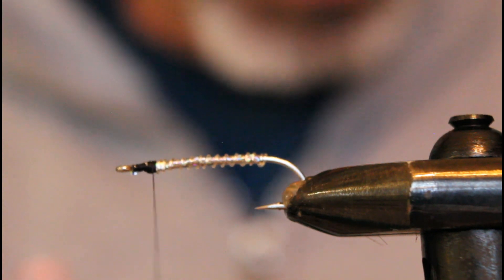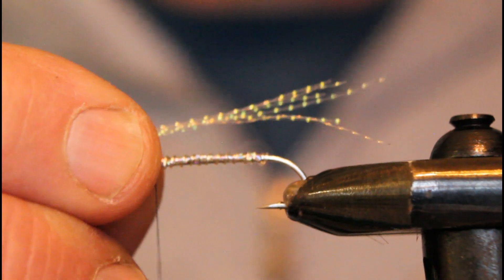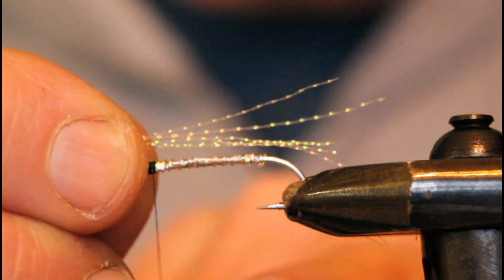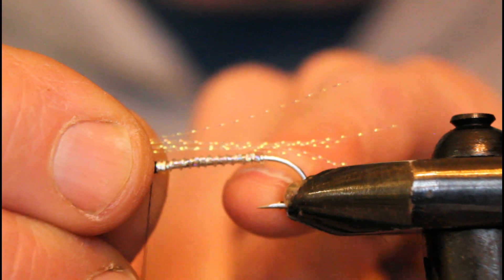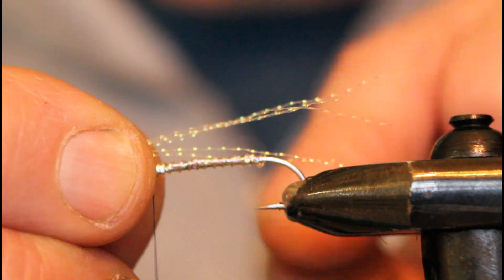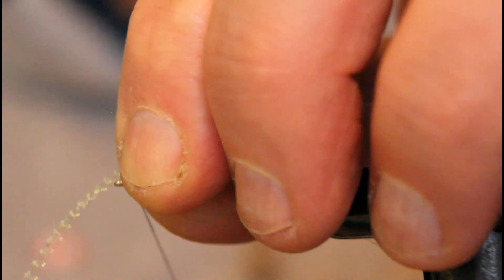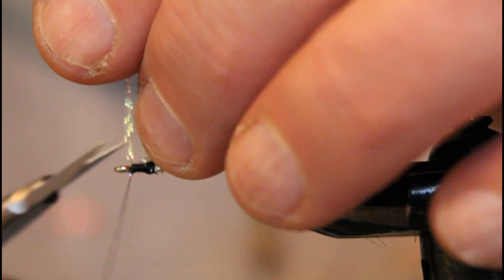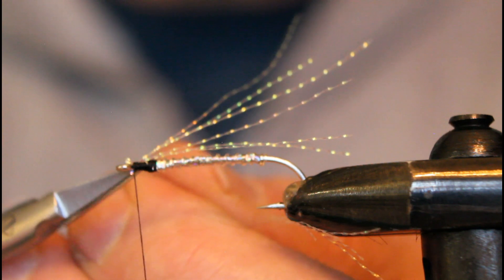Our first underwing is pearlescent crystal flash — we use maybe eight to ten strands, going just about a third of the length longer than the bend of the hook. We don't want it too long; if you go too long, during the casting and retrieving process that material starts to wrap around the bend of the hook and it won't swim right. If you keep it shorter you prevent that from happening. Give it a loose loop, another one, then secure it in place and cut off the tag ends.